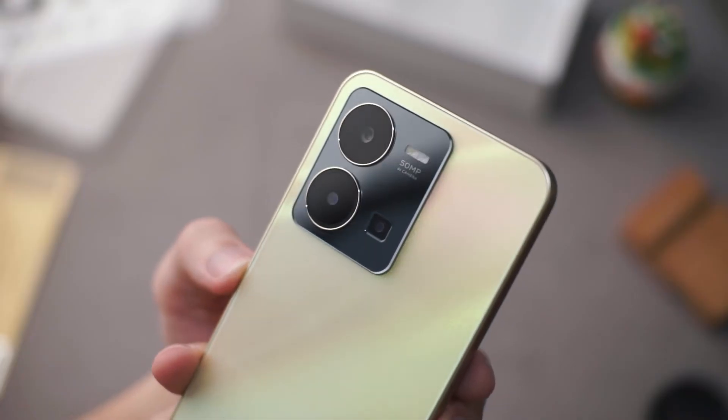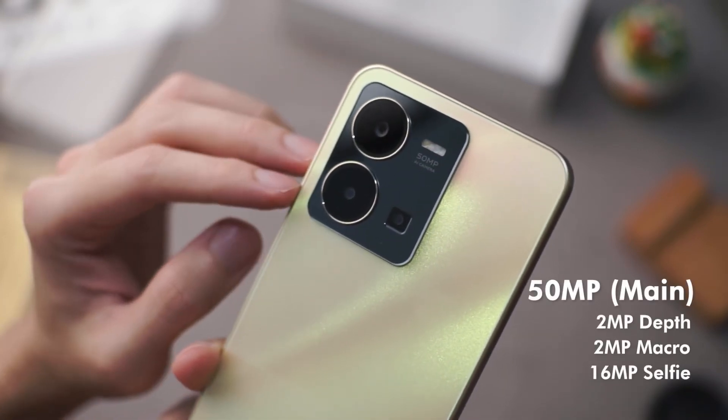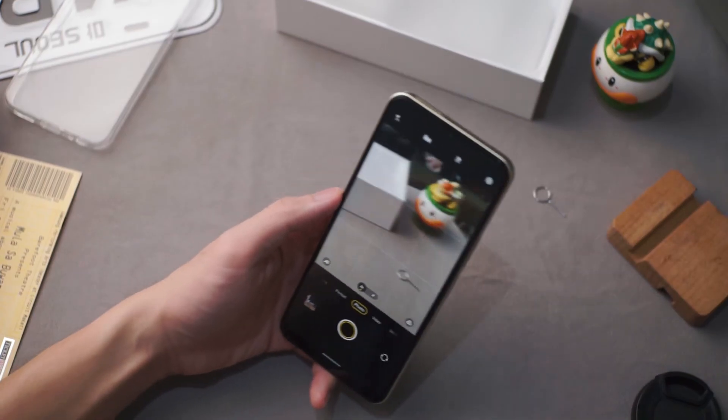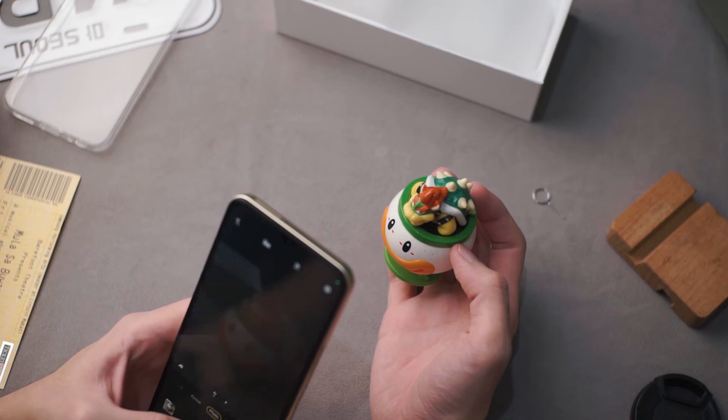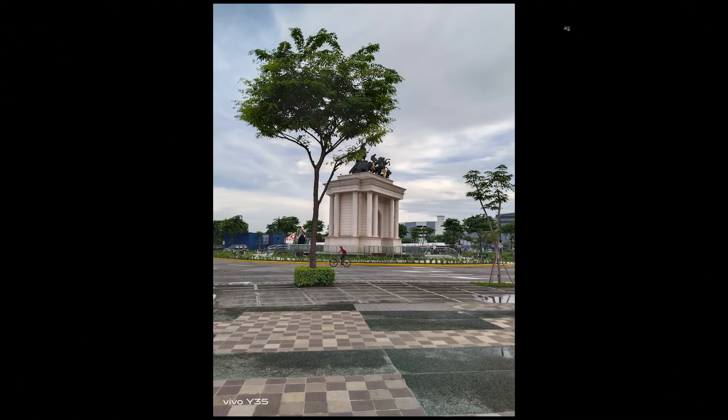Moving on to the cameras, the Y35 has a triple camera setup with a 50MP main shooter and a 16MP selfie shooter. And coming from the makers of the X80 series, I am actually quite confident with the quality of this camera, but I would leave these to you guys to judge with these sample shots.